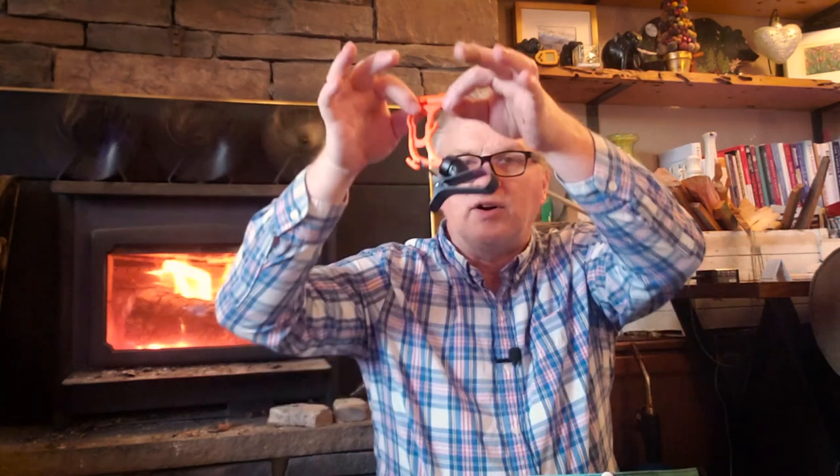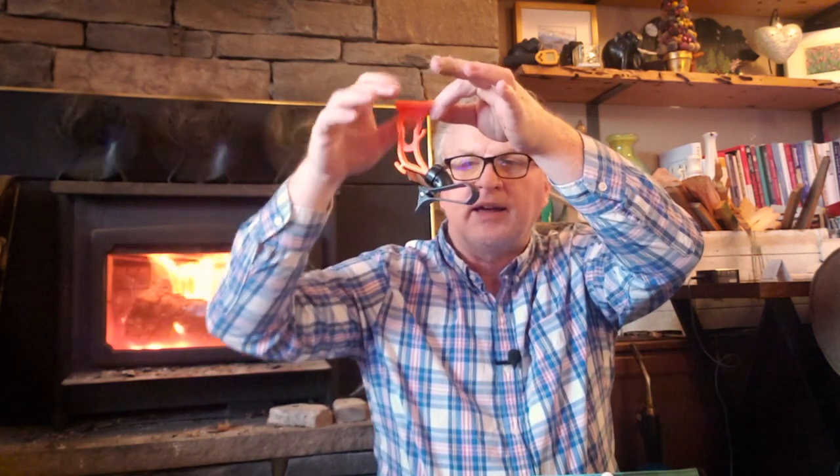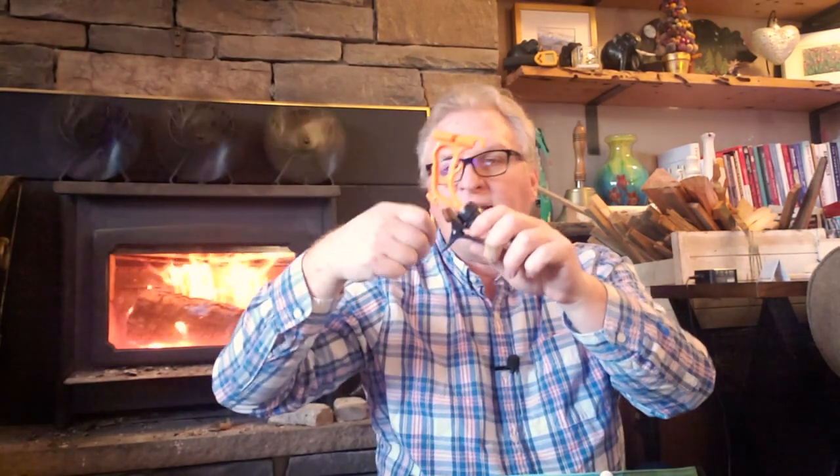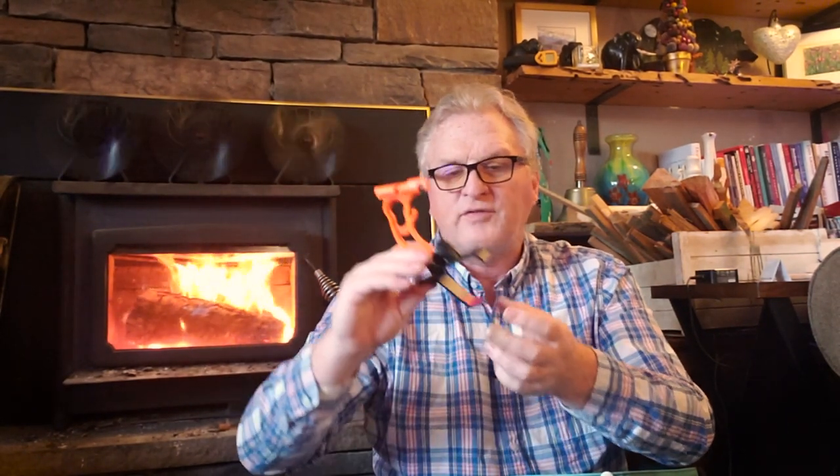Another thing from Hammock Gear is this cool item called Hang Time. It clips onto your ridgeline in your hammock, and then you can put your cell phone in there and watch a movie while you're in the hammock — which I have done, and it's awesome. It has other things where you can hang headsets on, but I just think this is really cool. This is actually my second one. My first was one of their first-generation ones done with a 3D printer, which is cool. This one is definitely manufactured grade, but very cool, and I think these are like 20 bucks.